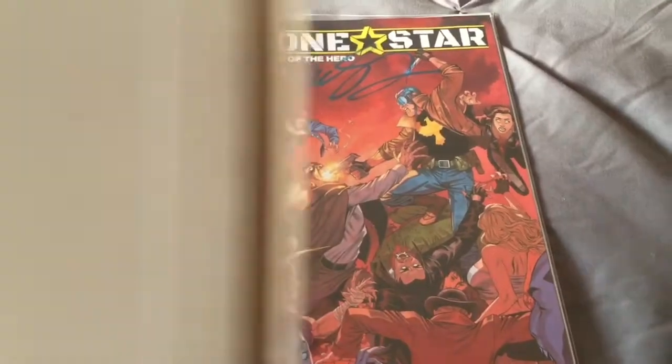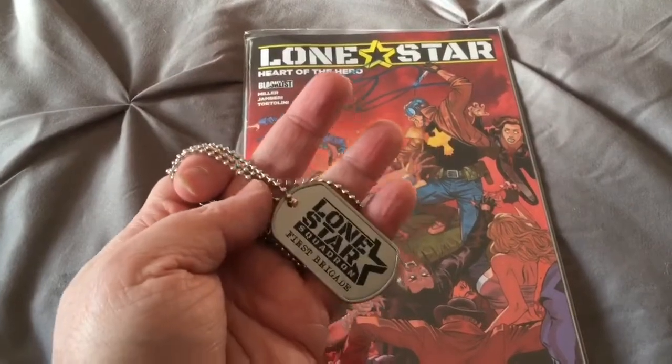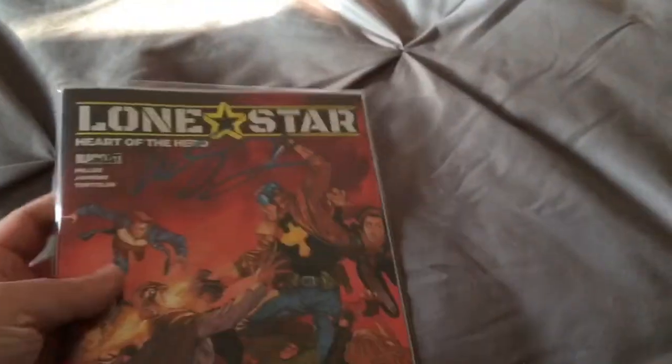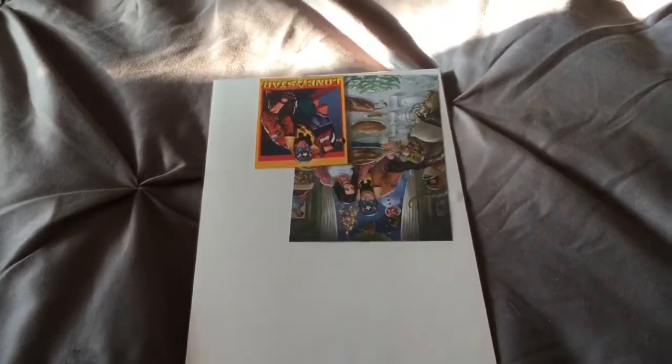As far as the mailer goes, it came in a solid enough mailer. There was another piece of cardboard inside as well to hold the dog tag on. The book came and the book was also bagged and boarded. Let's open up the bag and I'll show you the other contents.